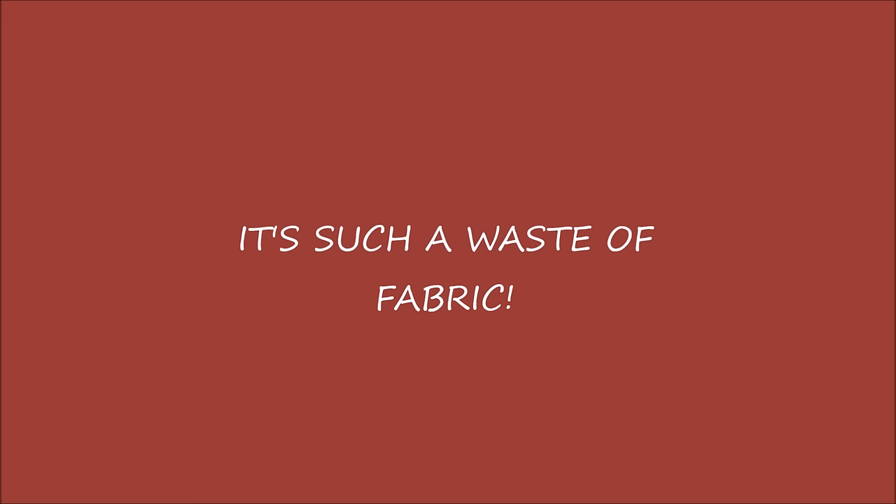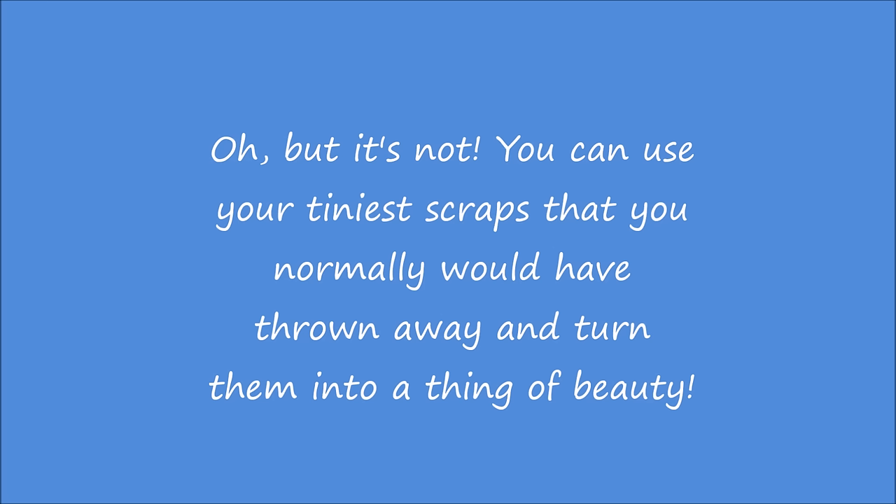But it's such a waste of fabric. Oh, but it's not. You can use your tiniest scraps that you normally would have thrown away and turn them into a thing of beauty.